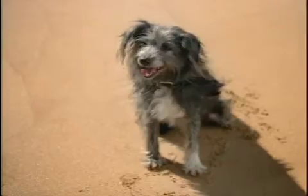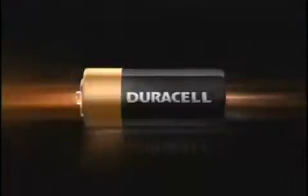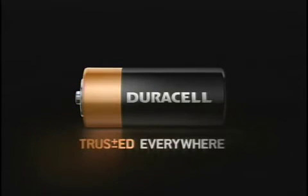So whether it's photographing the heavens or getting a few snapshots of life on Earth, it just has to work. Duracell. Trusted everywhere.